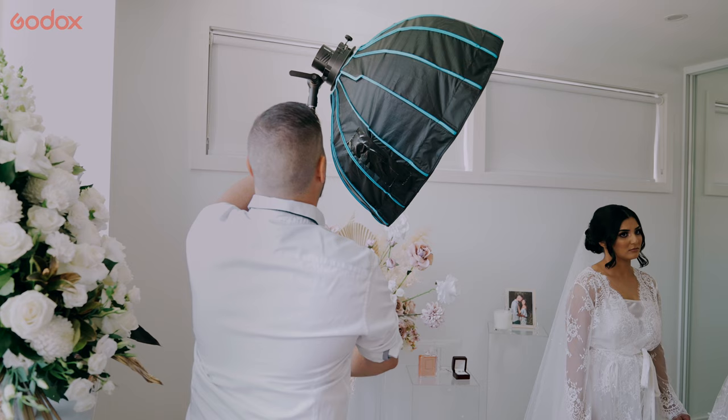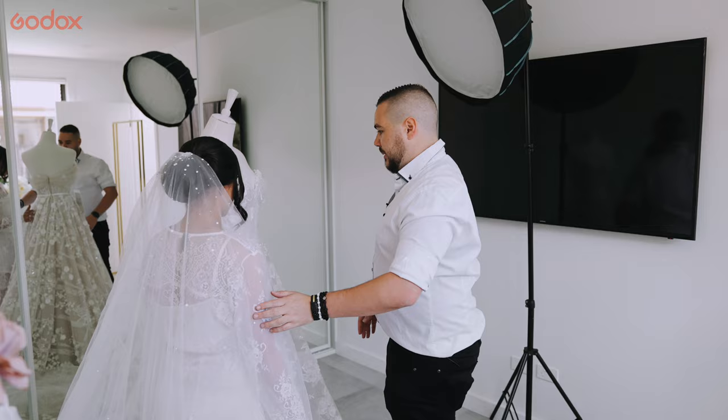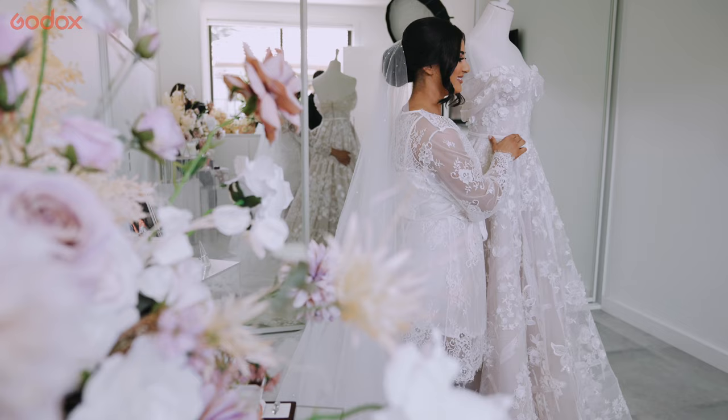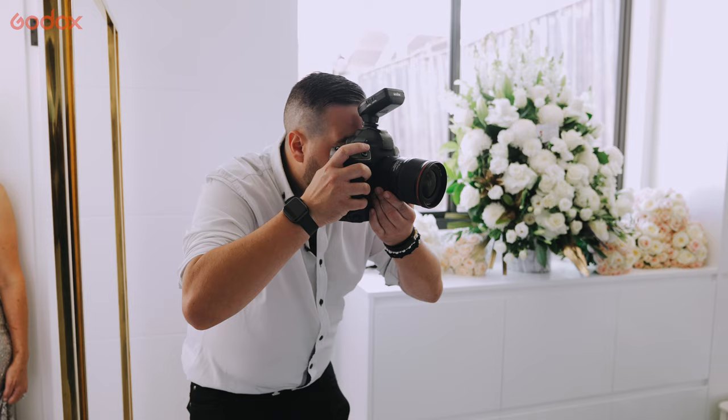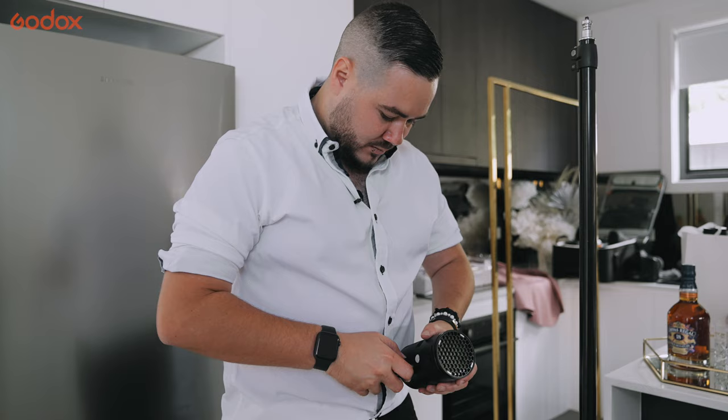So using the S2 bracket, I'm able to adapt a softbox to the front of the flash, allowing me to soften that light that falls over the bride's face. We had a mirror behind her which wasn't creating the best lighting, and it was also very harsh coming through the window, so I was able to soften that light from the softbox.